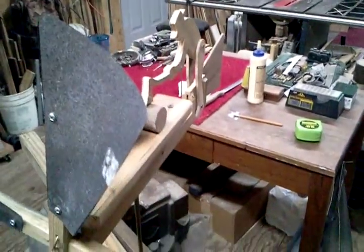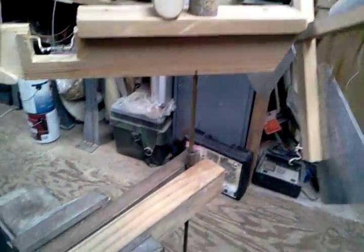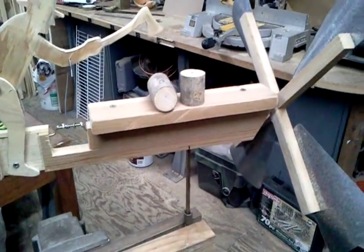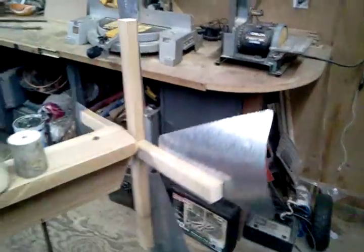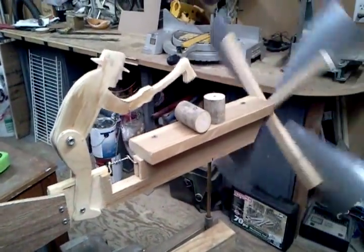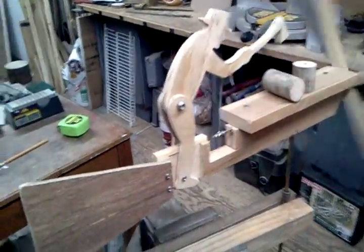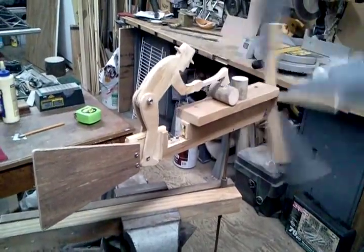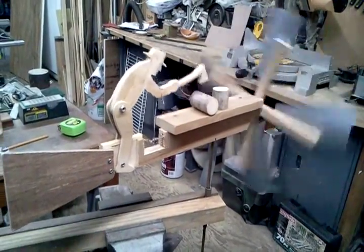Let me cut this fan on and put it on. I've got it on just a brass shaft. Let's see if she'll get going. Not much wind coming off of that, but it definitely needs some tweaking. I don't think it'll work as-is.